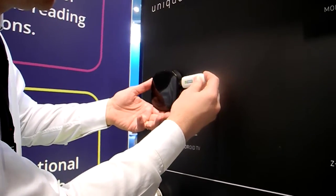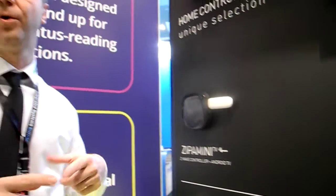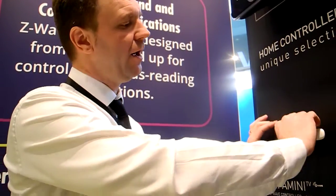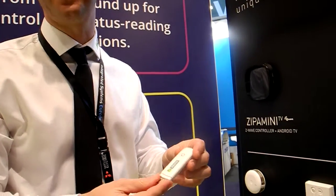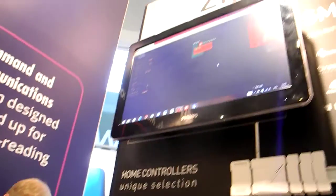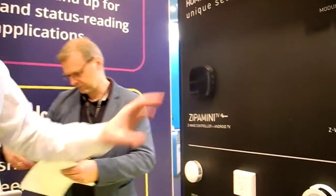You can attach a 3G dongle if you want to have a backup connection to the cloud, making it suitable for more critical applications like flood sensing or smoke sensing. You can also attach a Zigbee dongle, and then the box will speak both Zigbee and Z-Wave. Together with the software for iOS and Android, plus the online control panel, you can use this box to automate your home.